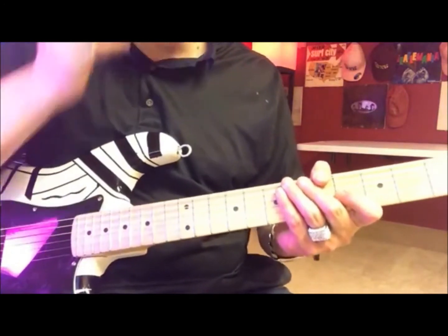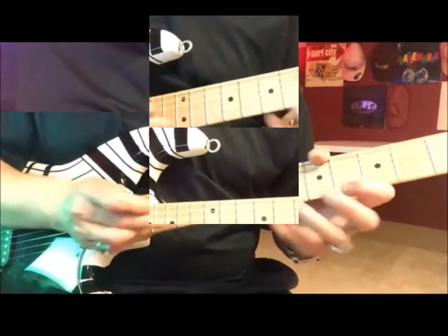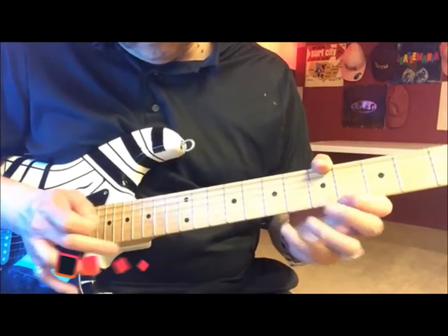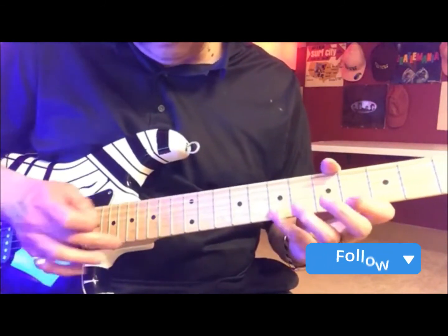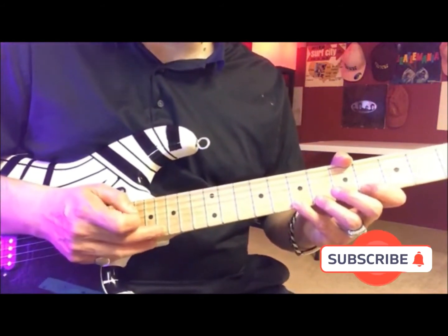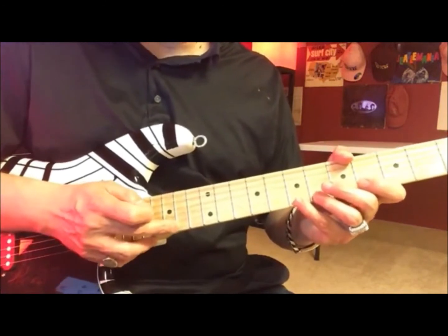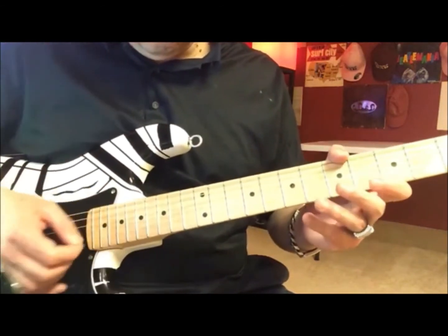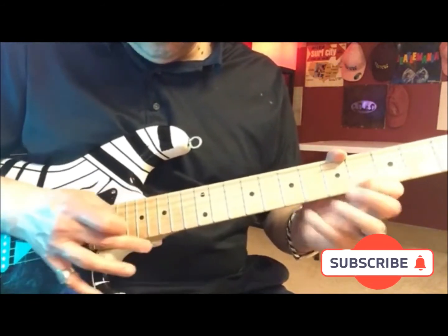He started doing that slide because of Paul Gilbert — Paul Gilbert was always doing that. That's 12th, 14th, 15th, 16th, 17th — so he's going 17th fret on the E string, sliding down the 17th fret, 16th fret E string. So 17th, 16th, 16th, and 14th — he's sliding the E string, and then you go down the E string.